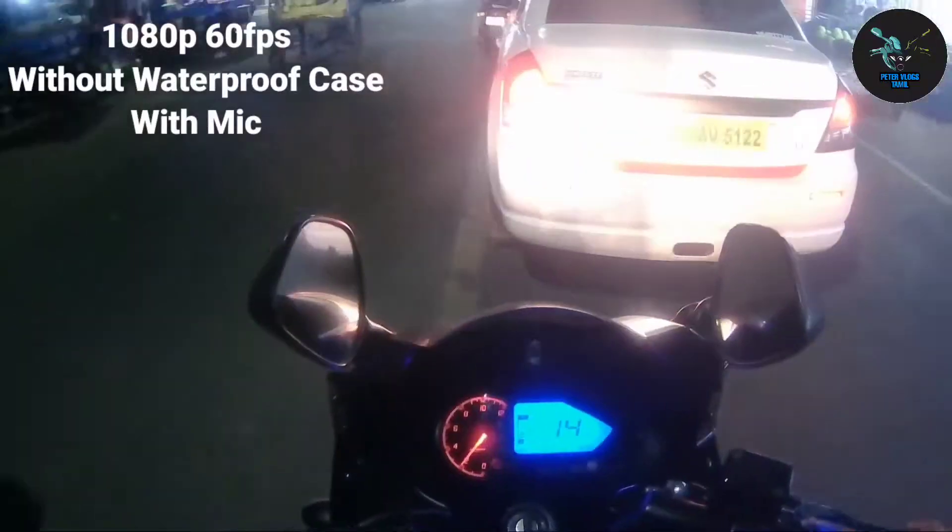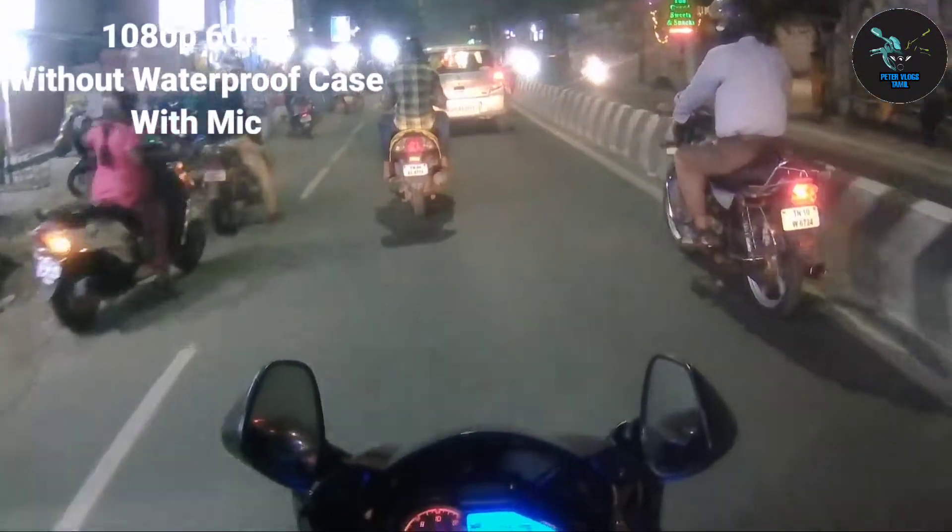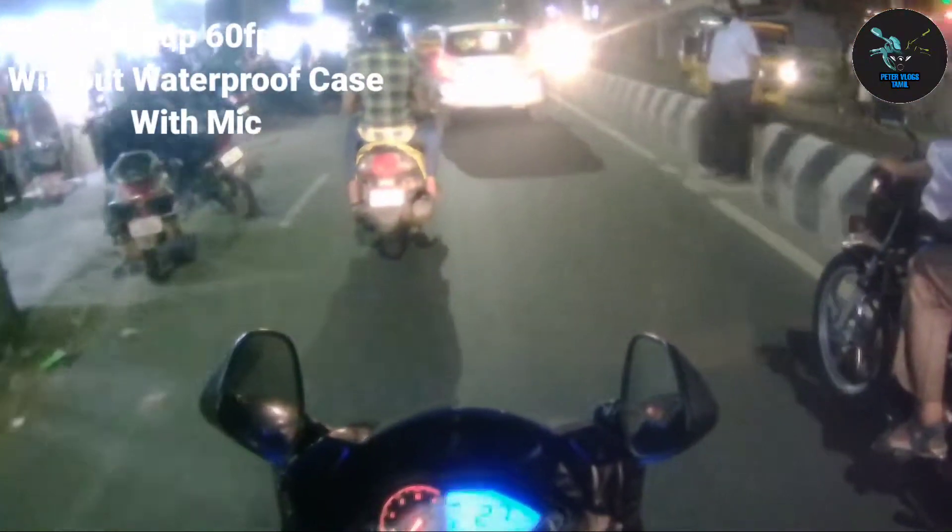Now I record at night time. The waterproof case is on, recording at 1080p 60fps, and the mic is picking up audio.